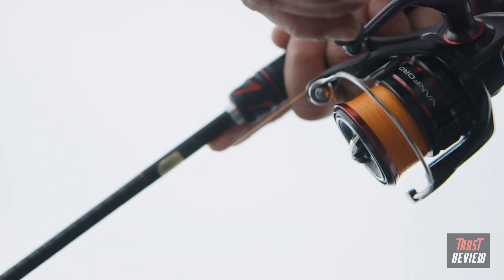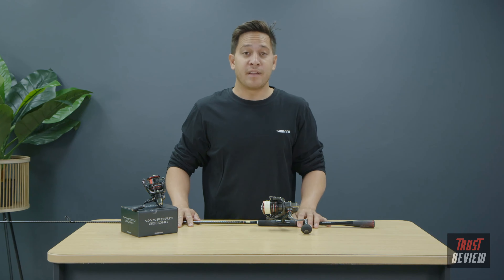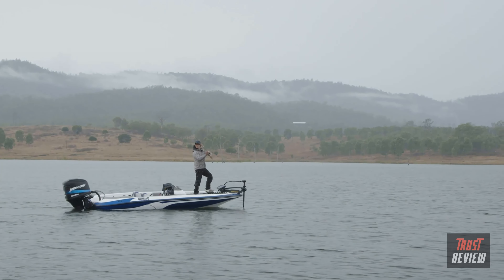When combined with the CI4 Plus body material, the Vanford is up to 9% lighter in some models. Anglers will have the improved ability to finesse cast more accurately and transition to working the lure with ease.